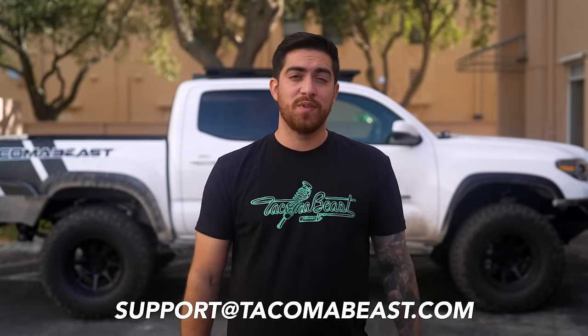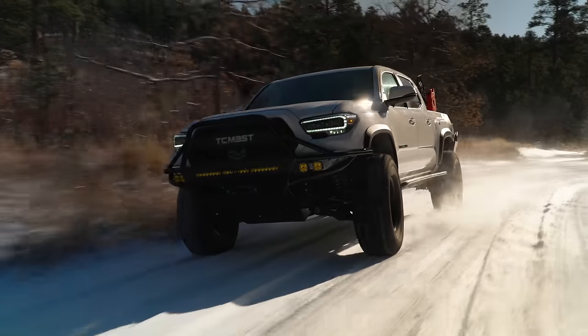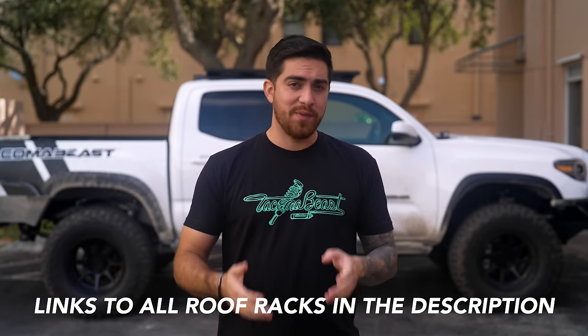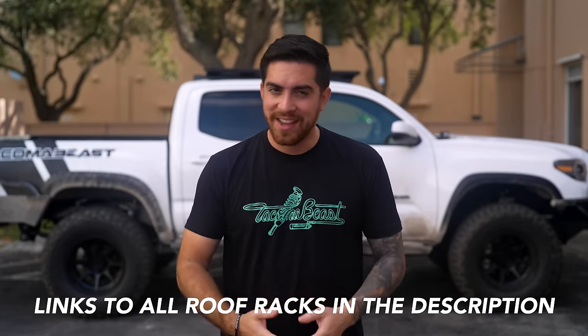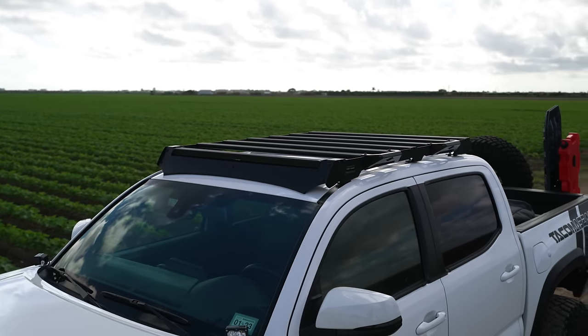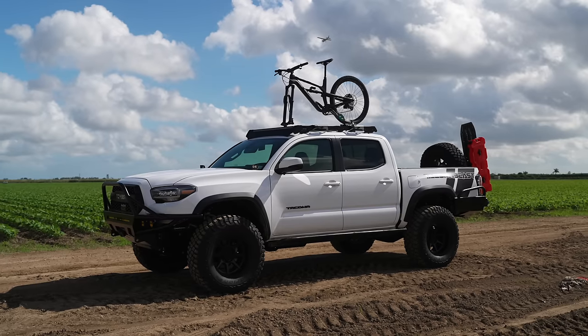If you still have any questions after watching this video, please email us — we'd be happy to go more in depth and help you out in any way we can. So, which roof rack are we choosing for our giveaway truck? After analyzing all five roof racks and considering price, style, and versatility, we decided to go with the Frontrunner Slimline Sport. Not only is it the most budget-friendly option on our list, but it looks great, it's sturdy, and has every mount anyone could ask for. If you enjoyed this video, don't forget to smash that like button, subscribe to our YouTube channel, and hit the notification bell so you don't miss out on anything.